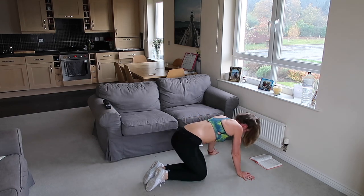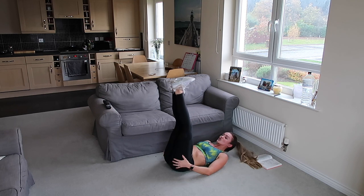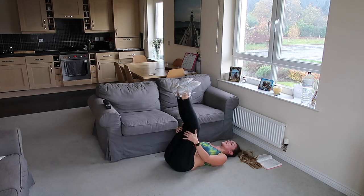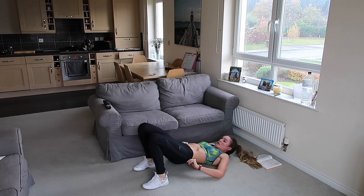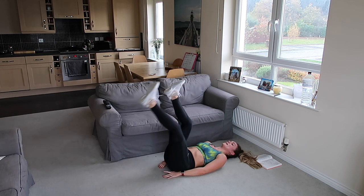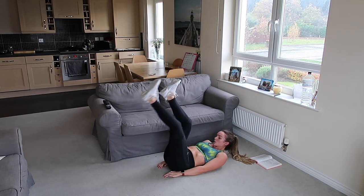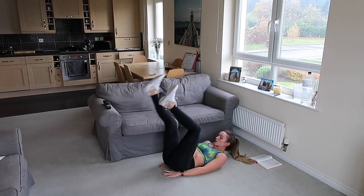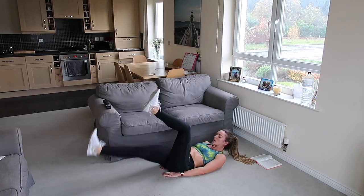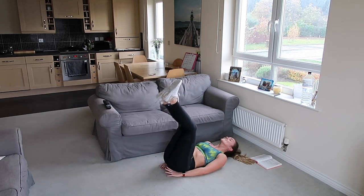Good, well done. Lying on your back again — we're going for a single leg lift. Legs are straight if you can. Drop one leg down and bring it back up again, keeping those legs straight. Ready? Let's go — drop one leg down, hold, pull it back up nice and slow. Breathe out on the way down, keep the legs straight. Don't let it touch the floor if you can.